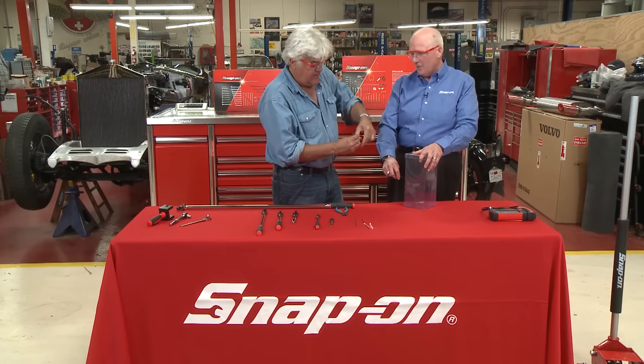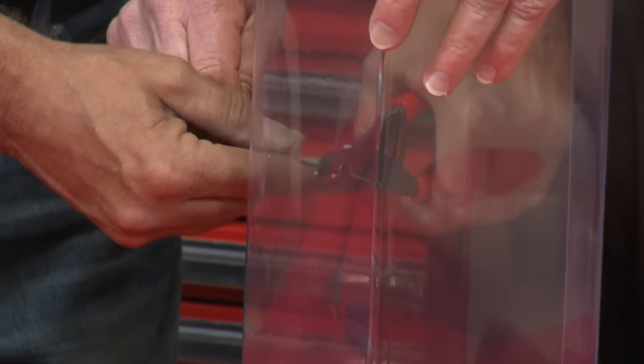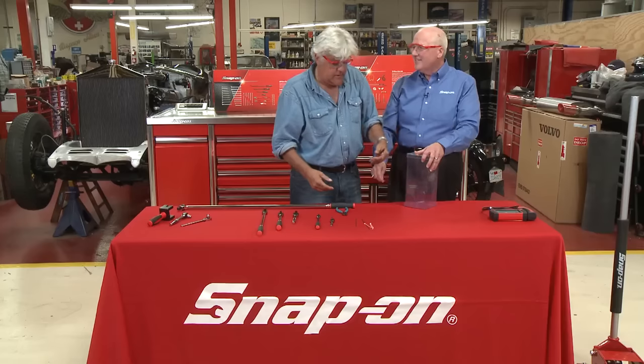All right. Now pick up the new Snap-on vector wire cutters. Give that a try. Oh, wow.